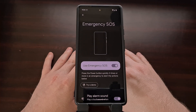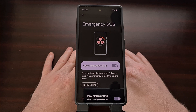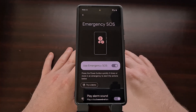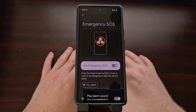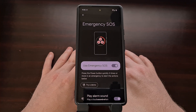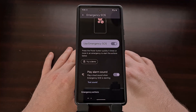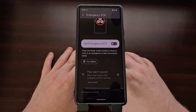So if you've ever discovered that your Google Pixel smartphone has dialed 911 when it's not something you actively did, it's possible that this Emergency SOS feature was the cause. If you feel that you do not need this feature enabled, go ahead and disable Emergency SOS via this toggle.